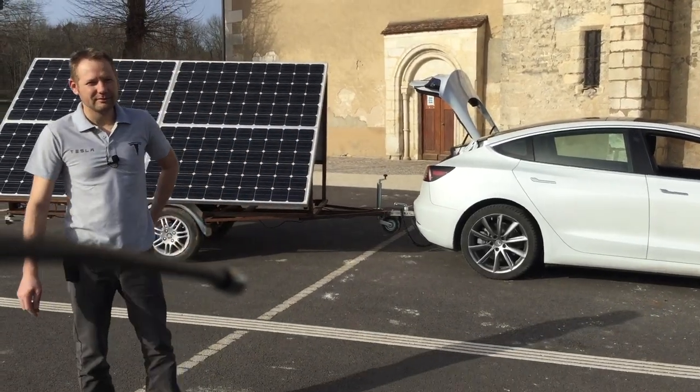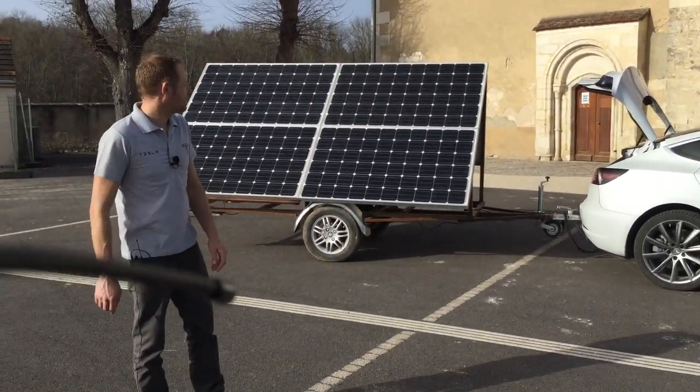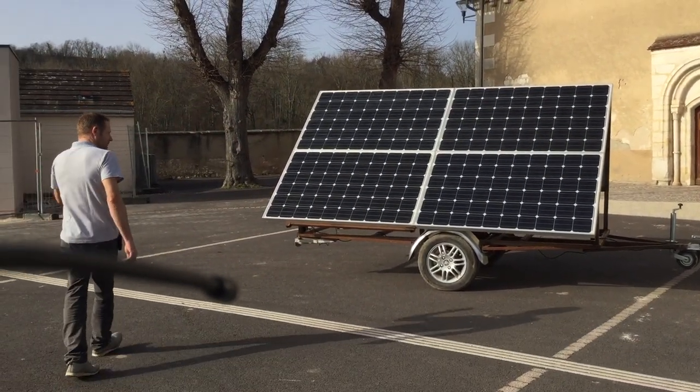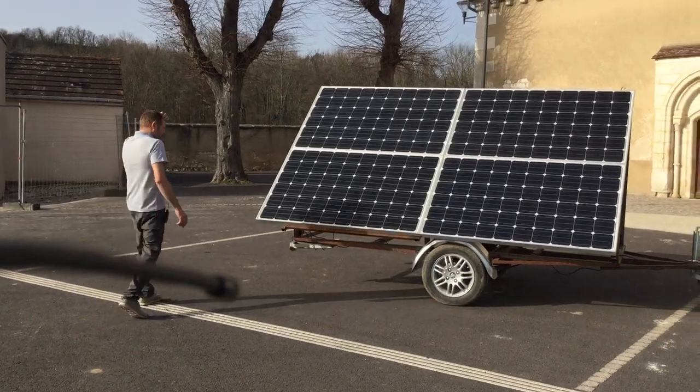I will show you my last innovation, which is the solar trailer (remorque) that I put behind the car — a Tesla.